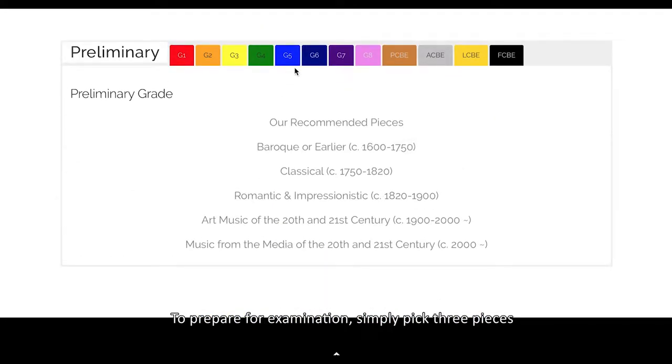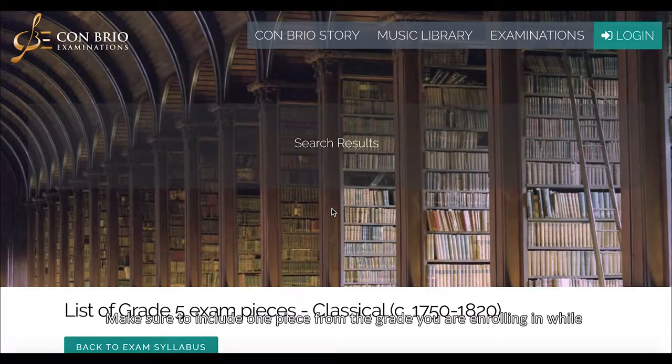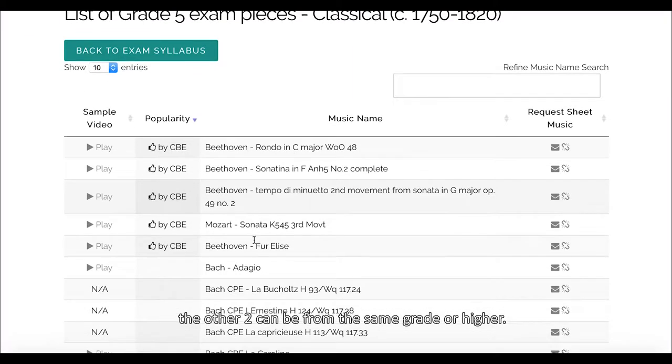To prepare for examination, simply pick three pieces and practice them at your own pace. Make sure to include one piece from the grade you are enrolling in, while the other two can be from the same grade or higher.